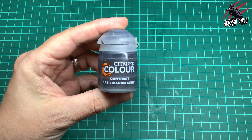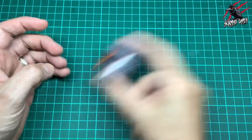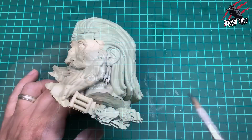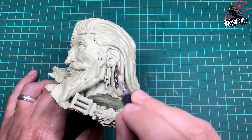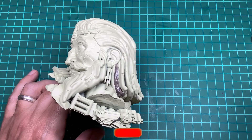Let's paint the grey stone first using contrast Basilicanum Grey paint. Give it a really good shake — this is really important for all the different paints — and then we're just going to simply put a nice thick coat all over the entire head piece of this model. You want to be quite generous with the paint here.